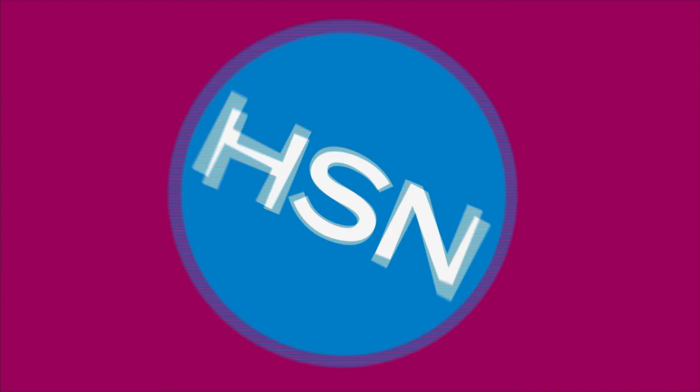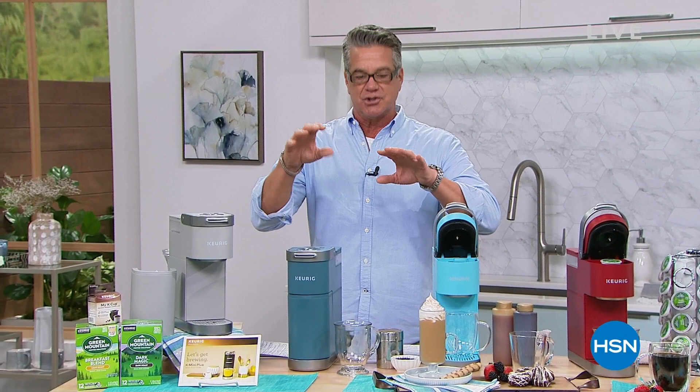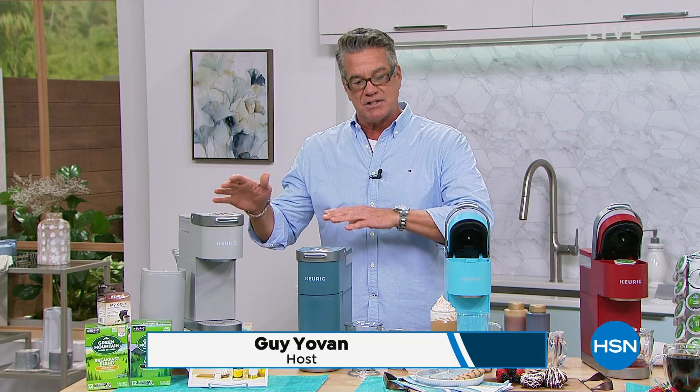You look so fit on that machine. I feel fit too. All right, welcome back everybody. My name is Guy. I'm going to be with you for the next two hours and we've got a really great two-hour show. We're going to start you off with some really cool kitchen essentials, and then we've got some home improvement stuff coming up in the second hour.